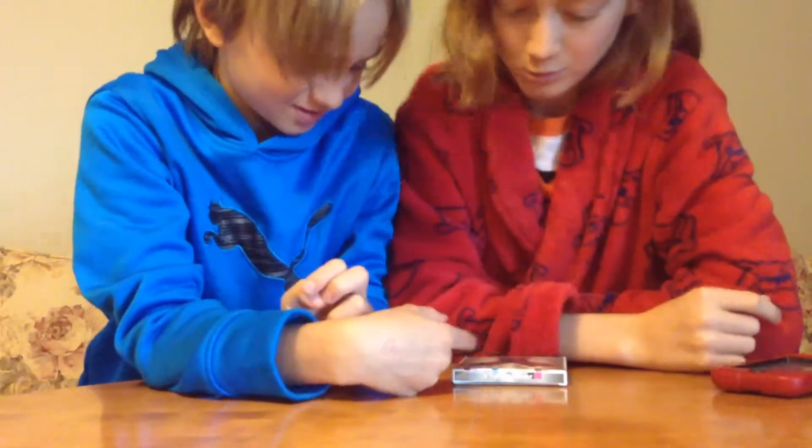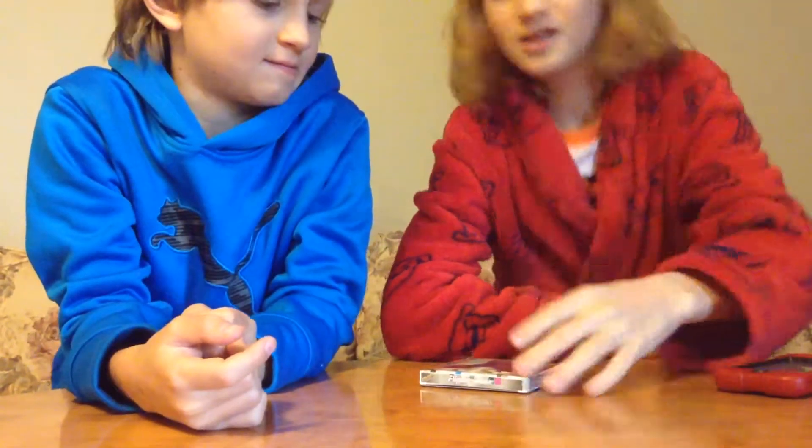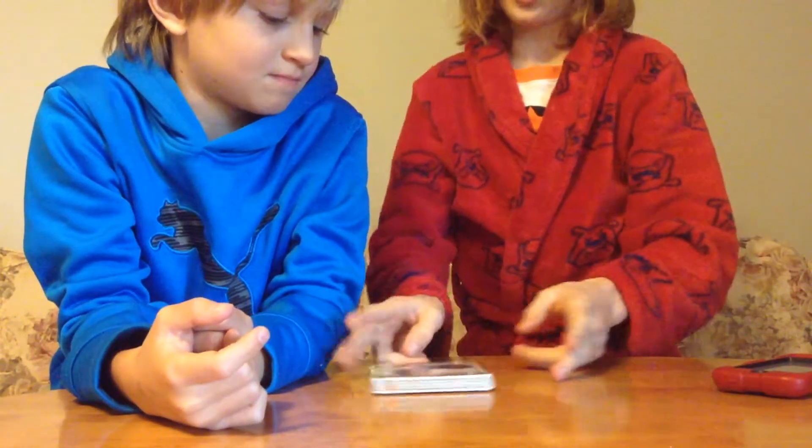And also it's a tiny unboxing video — a little unboxing video. But this unboxing video has a catch: we have a new member of Brotherly Fun.